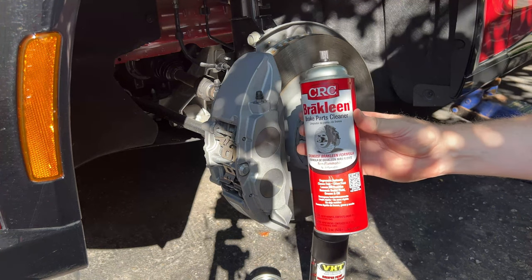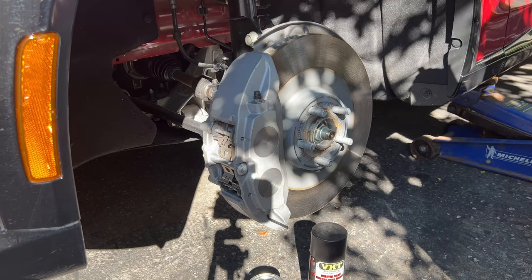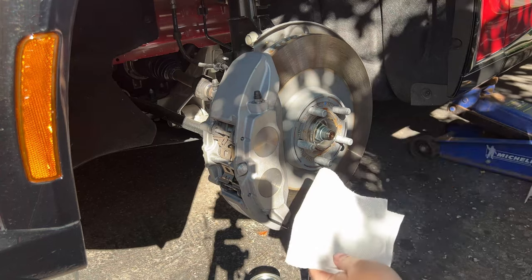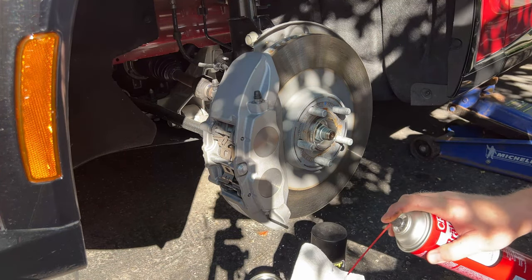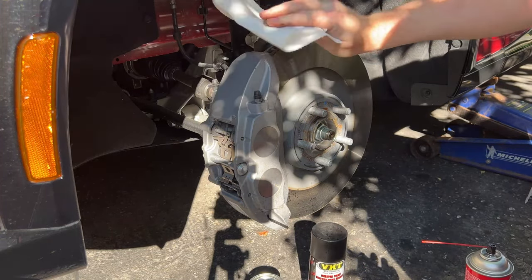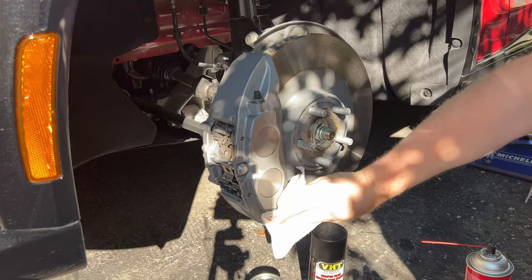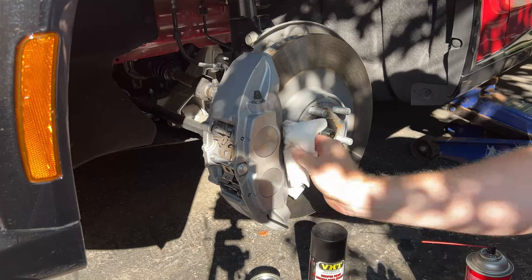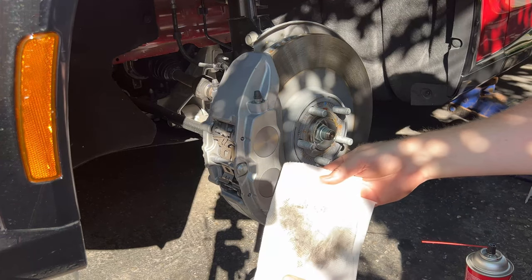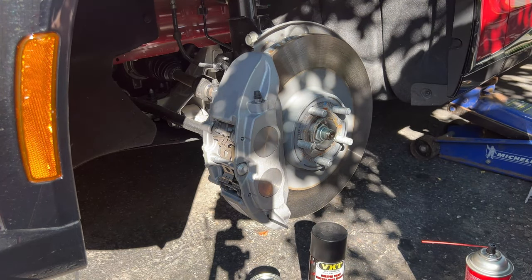We're going to start with some CRC brake cleaner — doesn't have to be this brand, I just like it because it's well reviewed. We're just going to take a piece of paper towel — be careful, it does have some force behind it so don't press too hard — and wipe down the entire surface. You can follow it up with rubbing alcohol if you want, but brake cleaner evaporates 100%. As you can see, we're getting some contaminants off. We'll do the same on the hat area of the rotor.